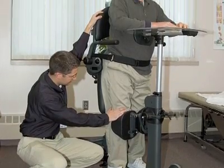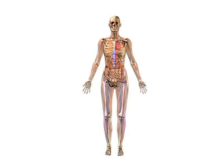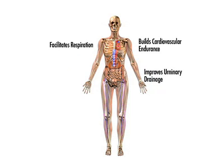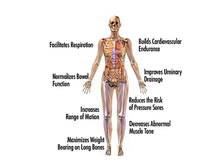Healthcare professionals have been prescribing and using the EasyStand for several reasons. Standing facilitates respiration and builds cardiovascular endurance. It improves urinary drainage and normalizes bowel function. It reduces the risk of pressure sores and increases range of motion. It decreases abnormal muscle tone and maximizes weight bearing on the long bones. It increases circulation and provides positive psychological impact.